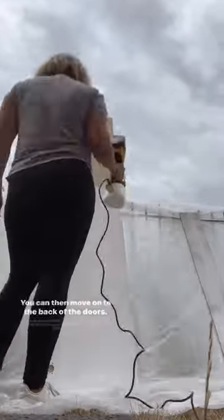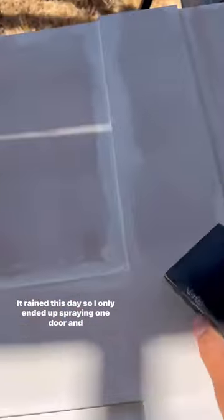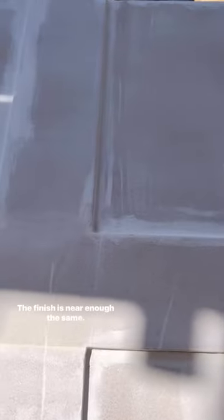You can then move on to the back of the doors. You can either use a paint spray if you have one, or you can use a foam roller. It rained this day so I only ended up spraying one door and rolling the rest — the finish is near enough the same.